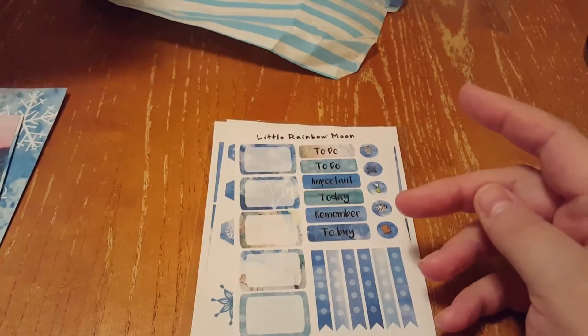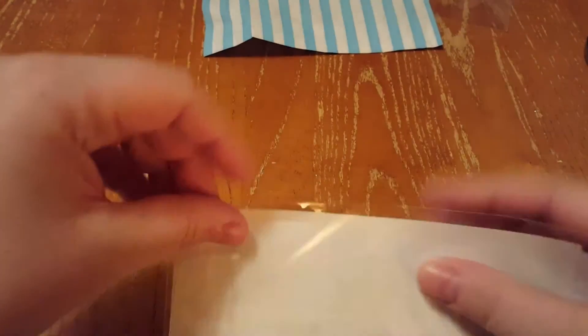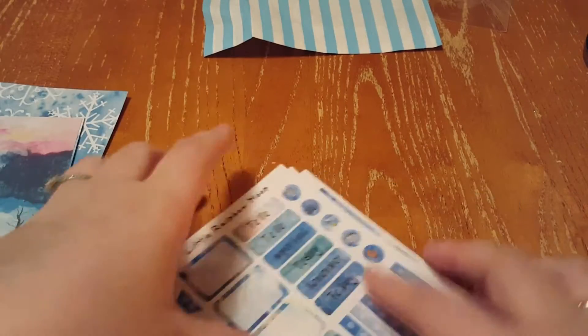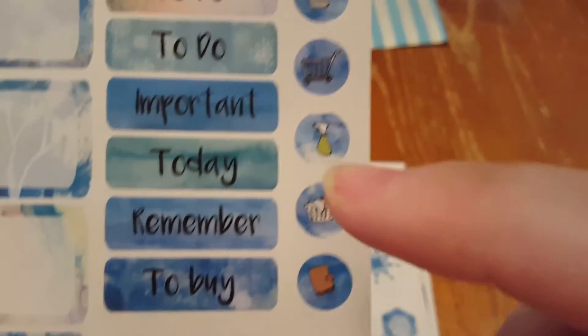So back to the journal kits. We'll go in here and see what comes in here. The first page is like a to-do, important, remember layout for your journal. I love her little designs there.